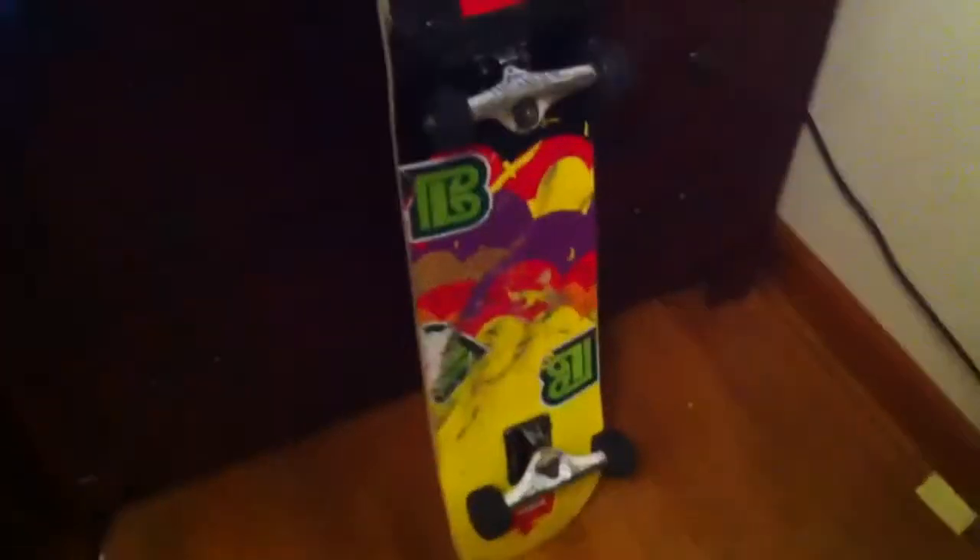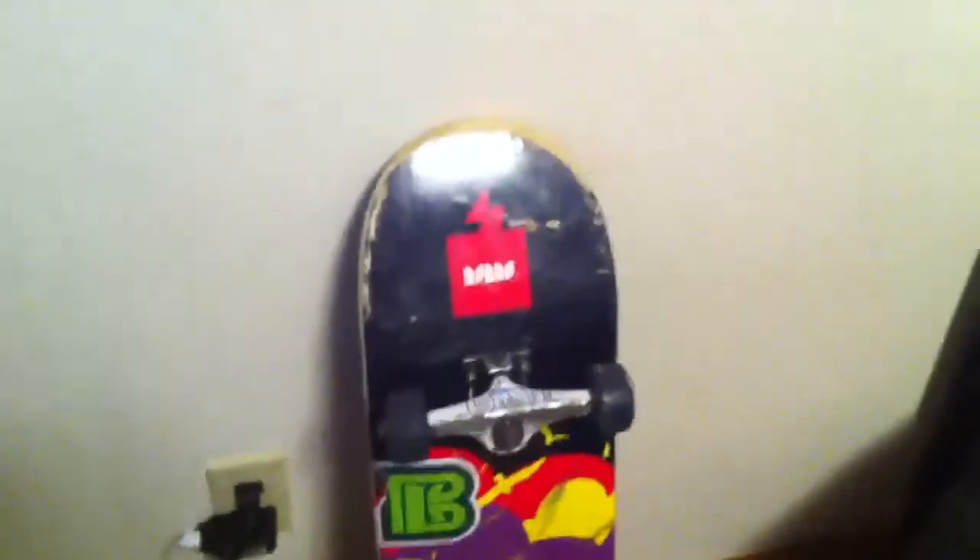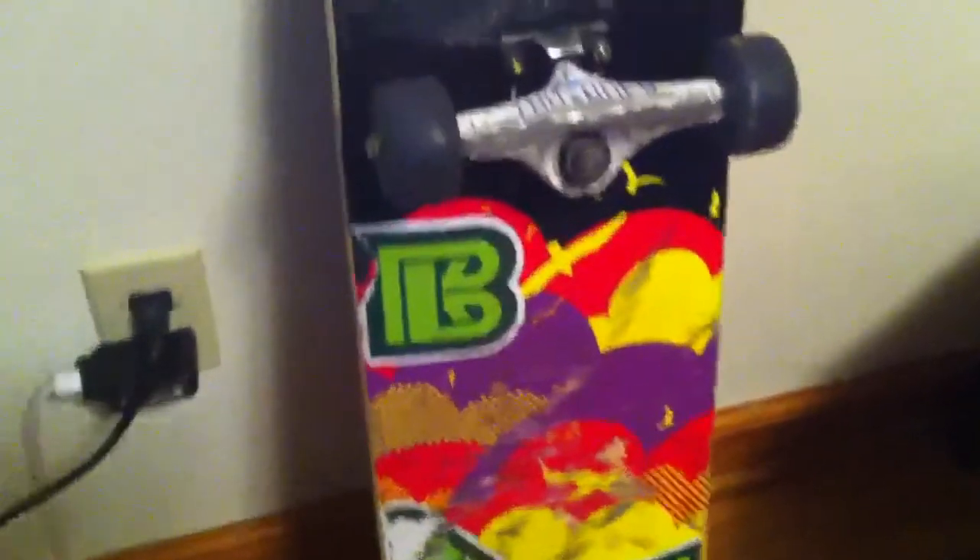It is a bamboo skateboard — most people probably don't know about them. The concave is really good. I couldn't line through it because I'm cool like that. I'm not sure what grip tape it is; it doesn't show on their website, but I'm pretty sure it's probably Jessup. I'm not sure what this one's called — it's hard to pronounce — but that's like their symbol. The bamboo board is made of, I think, 75% bamboo.